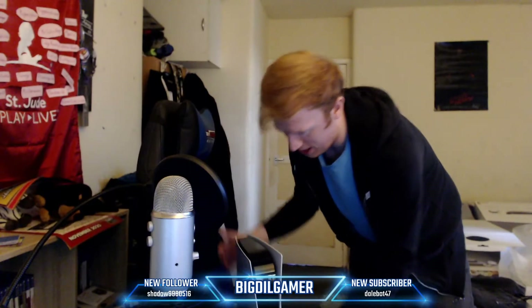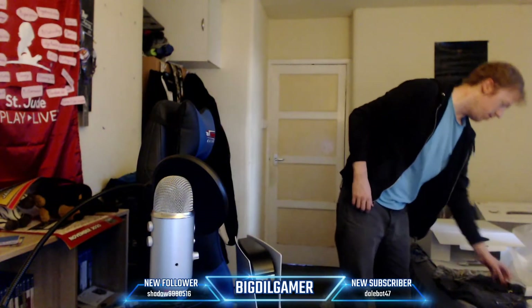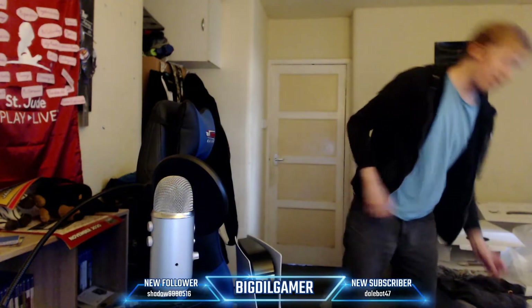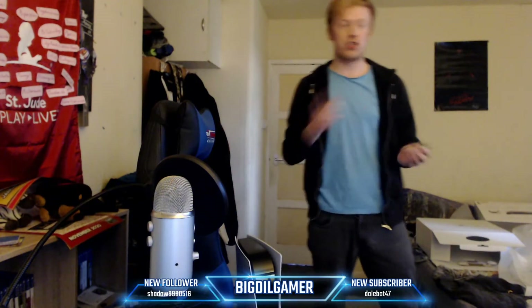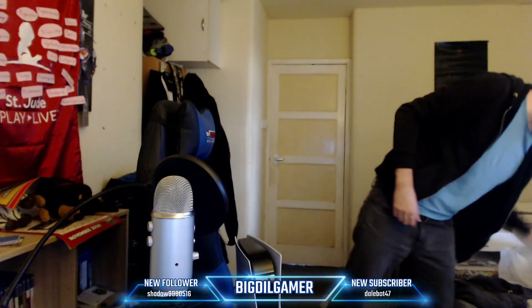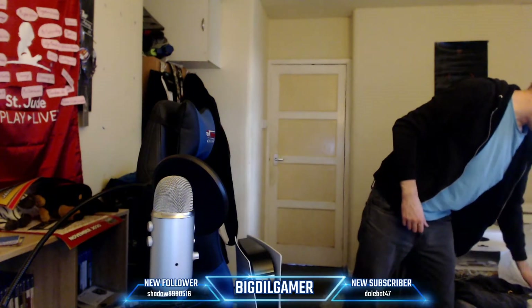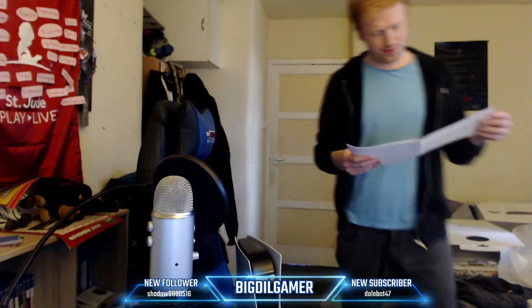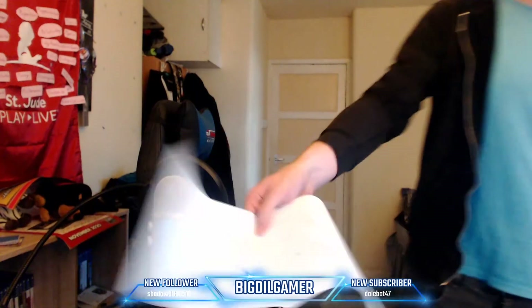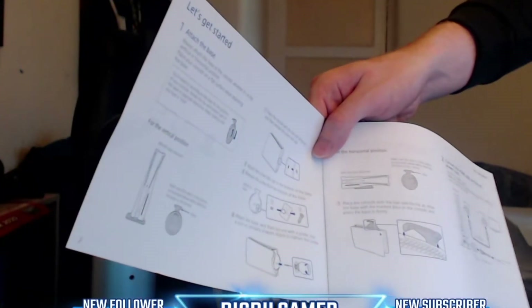It's a pretty good stand on this — very multi-useful. Also convenient for when you want to change it around, so if you want to change it to on its side, the instructions actually clearly state how it's done. Literally the first page shows you how to do it. The first page will show you how to put the stand on.